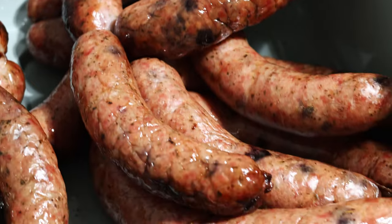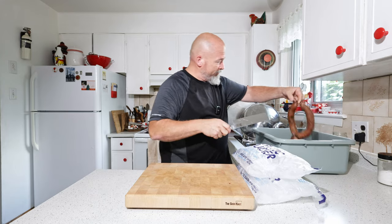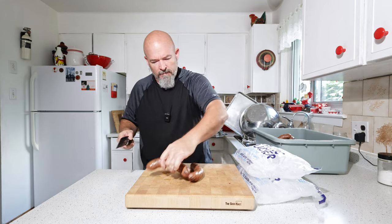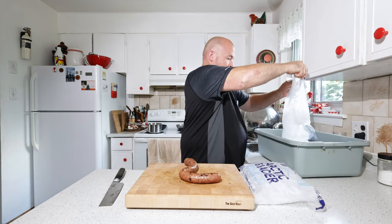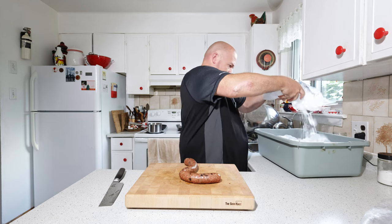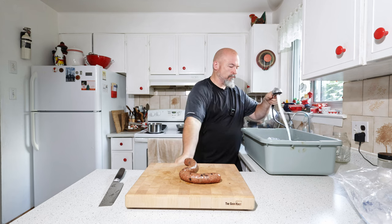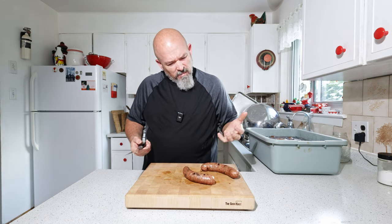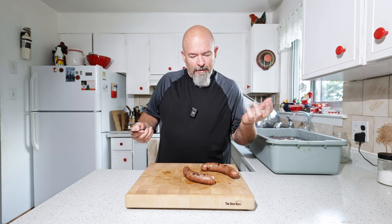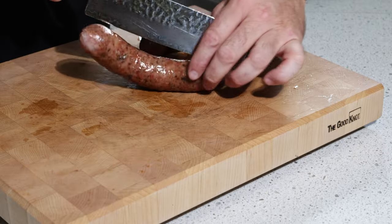They are done, they look beautiful. Now we've got to get some ice on them, but I'm going to just pull two. They're not as dark as they could be — I could try to leave them in longer, but they already reached 74°C, so that's plenty hot enough.